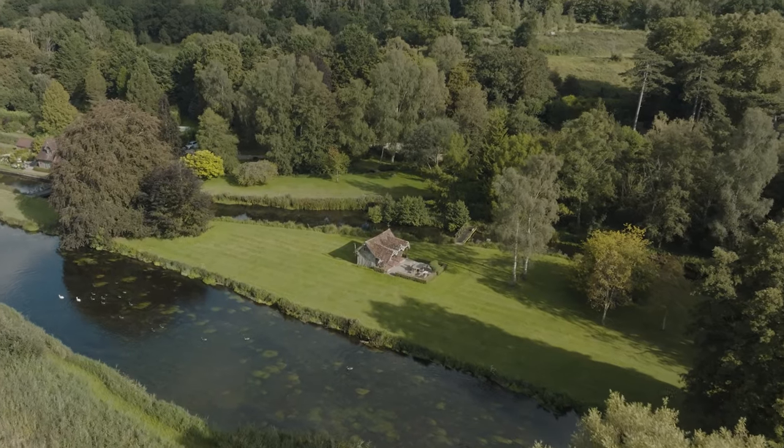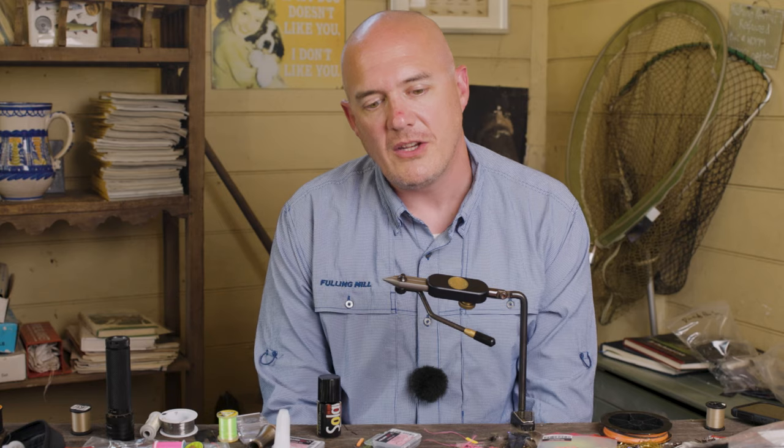Hi guys, Steve Carew here, Fulling Mill Technical Manager. I'm here in the beautiful hut at Tescoom Fishery and I'm going to tie some of Fulling Mill's top patterns using some of our new amazing fly tyre material.